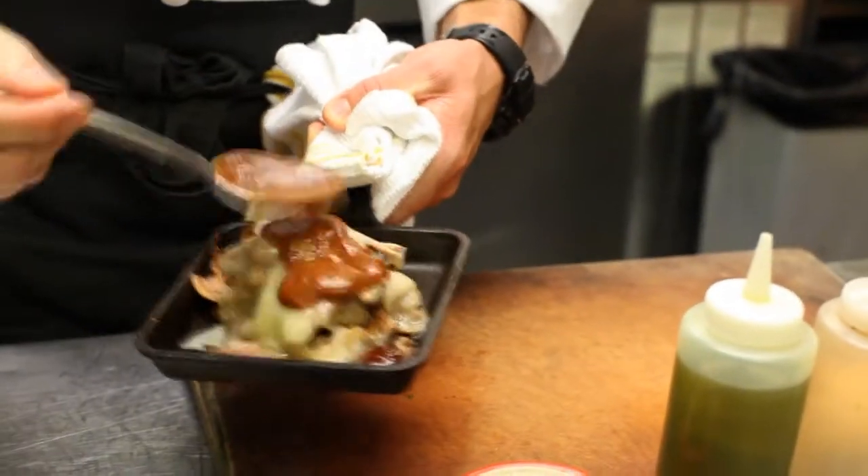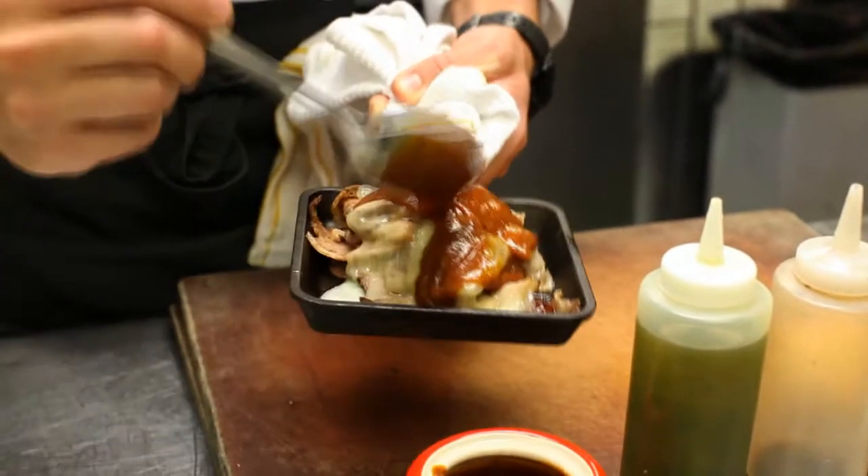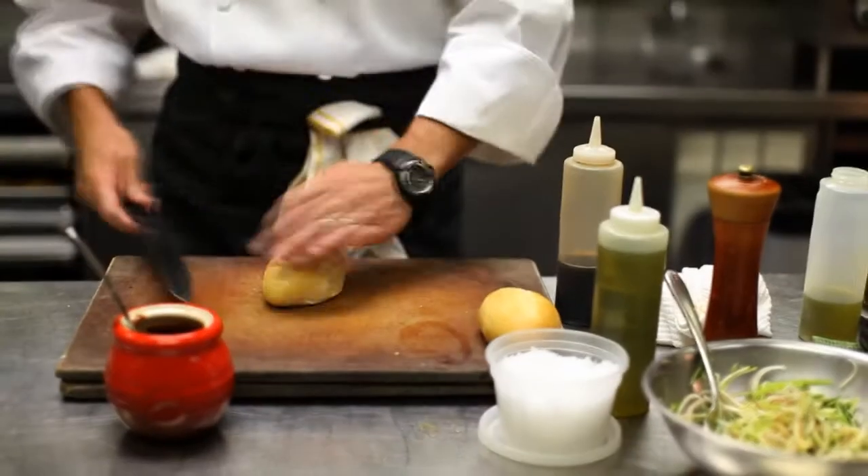We're going to go back over the top with more cheese and a little more barbecue sauce. Pop it back in the oven for just a minute and bake it.